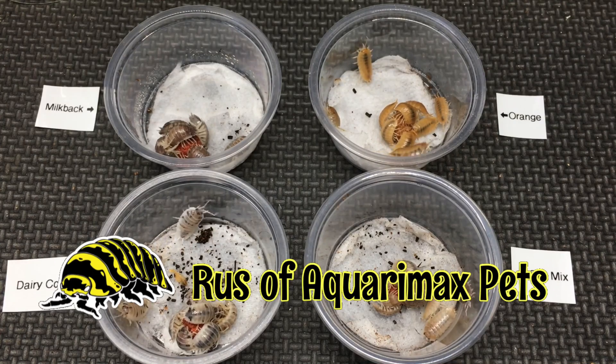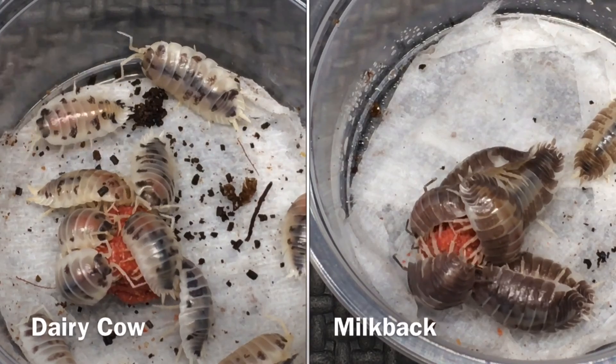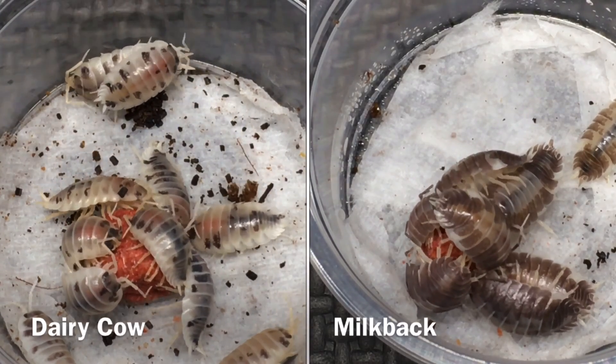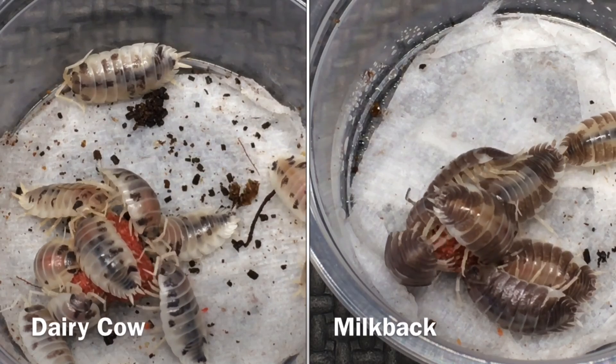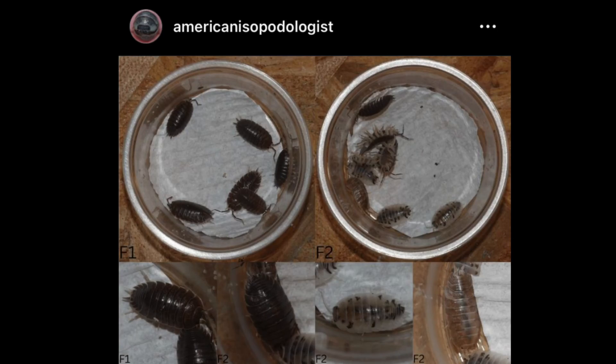Hello everyone, Russ of Aquariumax Pets here. It's been suspected in the hobby for some time that milkback and dairy cow are not the same as Porcellio laevis, and we have some pretty compelling evidence now, in addition to the suspicions that have existed in the hobby for some time. These two pieces of compelling evidence are thanks to Nathan T. Jones.